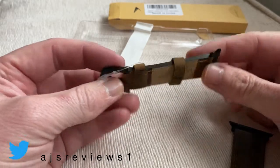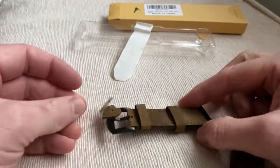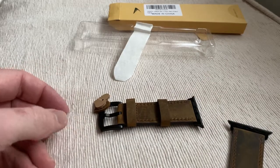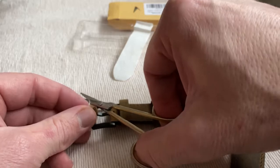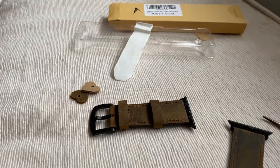That looks really nice indeed. So let's just get a pair of scissors and cut this off. It goes in — zip in.